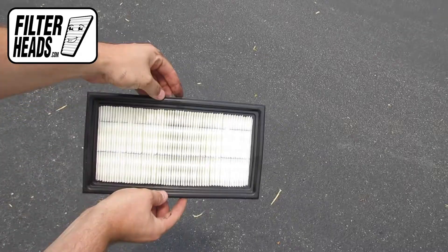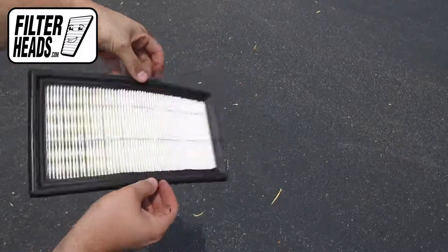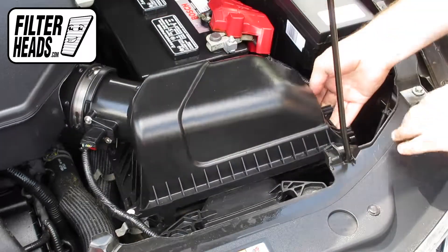Install your new AF2884 filter into the housing. Recommended replacement every 15,000 miles or one year. Refer to your vehicle owner's manual for specifications.